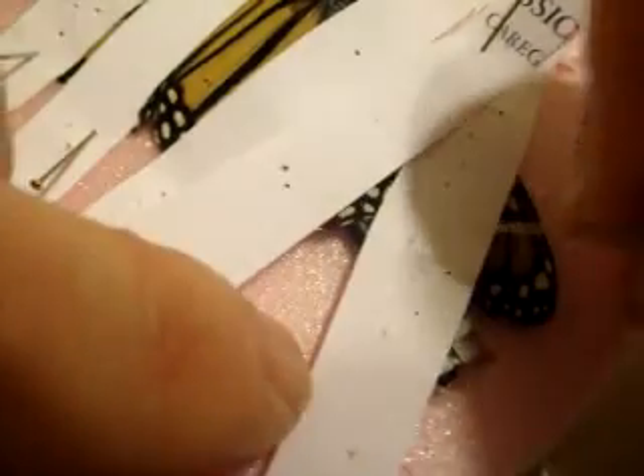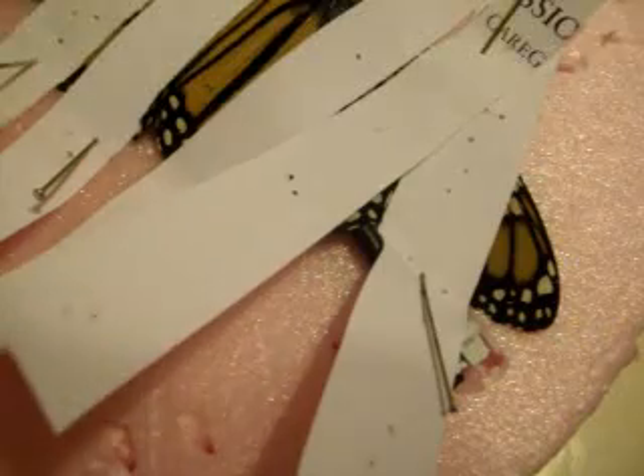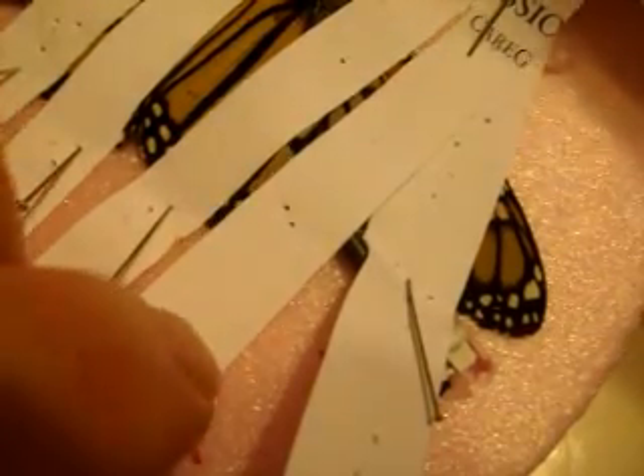First we do the one which goes sort of not over the wire, not over the wire. And then we do the one which does go over the wire.